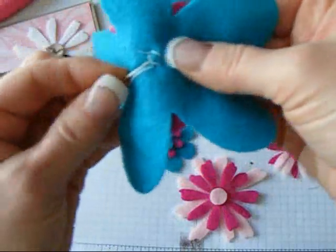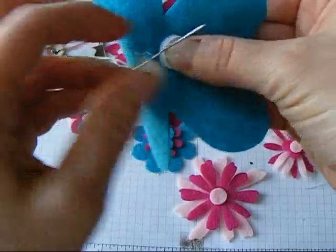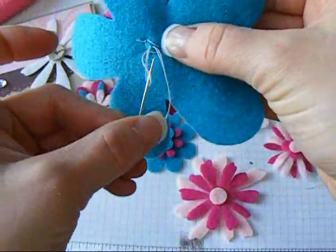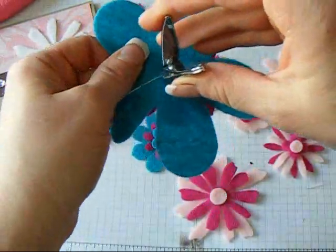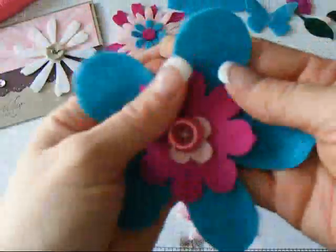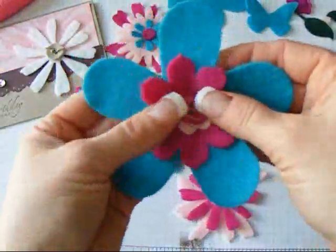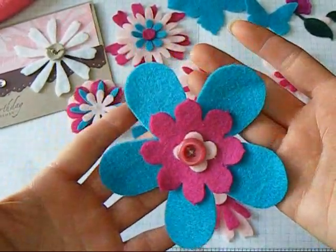Just a few stitches to hold it together, and then however you want to knot it off on the back. I don't have scissors, but I have my nail clippers here, so I'll just trim it like that. How cute is that one? Look at that — isn't that adorable? Wouldn't that look great on a card or on a scrapbooking page?